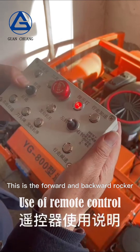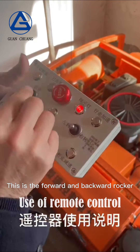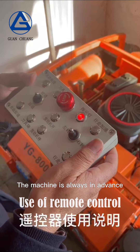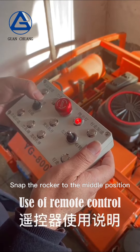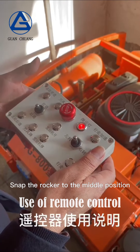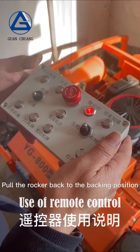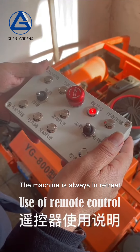This is the forward and backward rocker. Push the rocker forward — the machine continuously moves forward. Snap the rocker to the middle position — the machine stops. Pull the rocker back to the backing position — the machine continuously retreats.